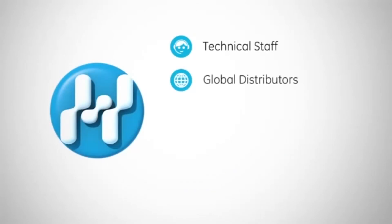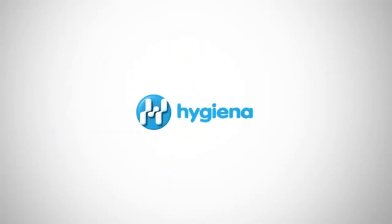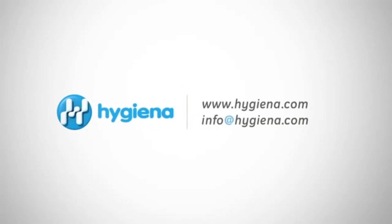With technical staff and distributors around the world, all Hygiena products come with personal account managers, online resources, and 24-7 customer service. For more information about UltraSnap or any other Hygiena products, contact us with the information on the screen.